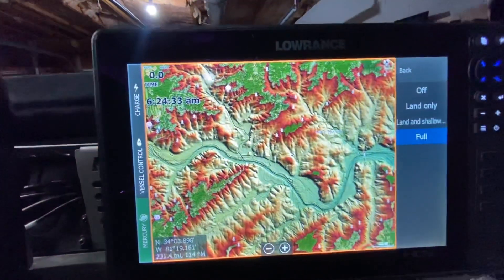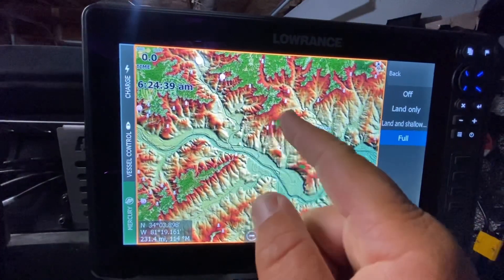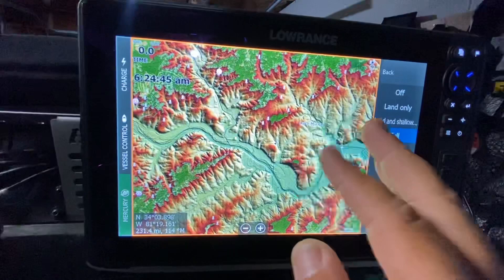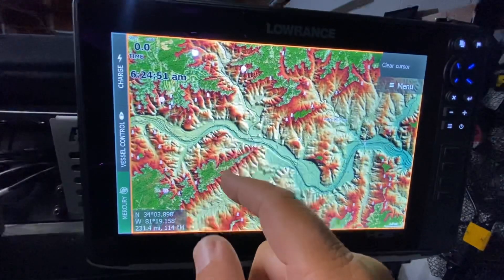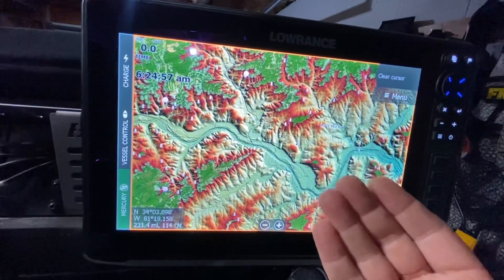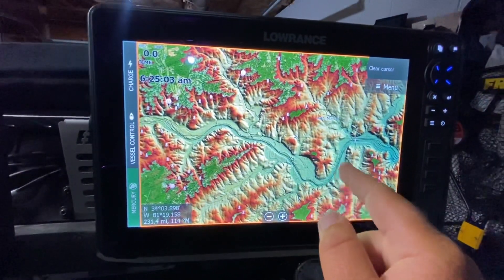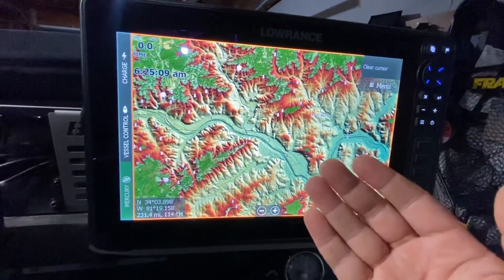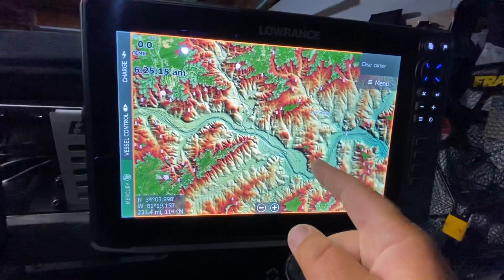Look at that — that looks really, really good! Now you can see all those great contrasts. The shallow water shows as red and it progressively transitions into an orangey yellow. You can really see all those structure changes at a glance — that's why I love the Relief Shading. It's a really high-contrast look. You can see the creek channel right there. That's how you do it — and it's pretty much the same process for Sonar Imagery and Sonar Chart Shading.